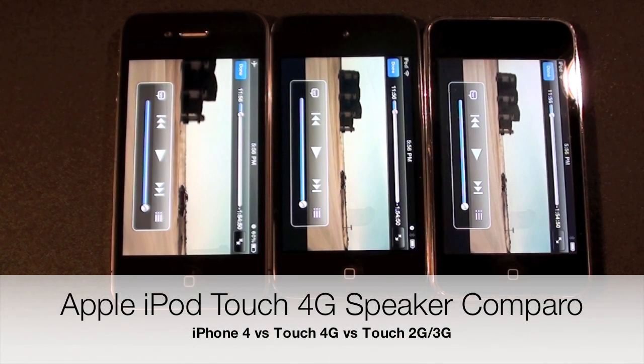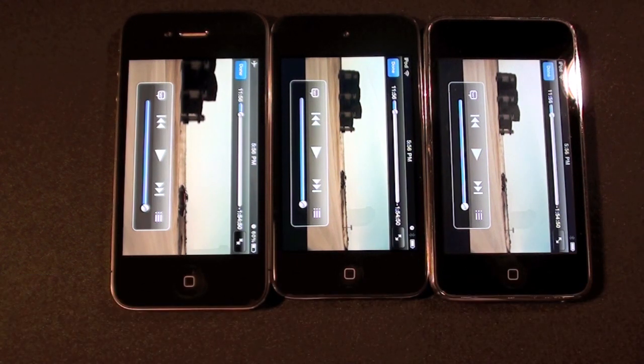Hello YouTube, this is Detroit Borg and in this video we're going to take a listen to the speaker performance of the new iPod Touch versus the iPhone 4 and the last generation iPod Touch.